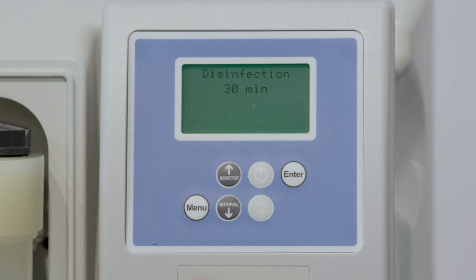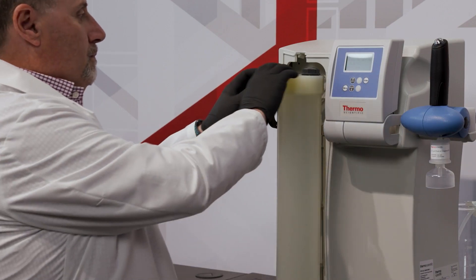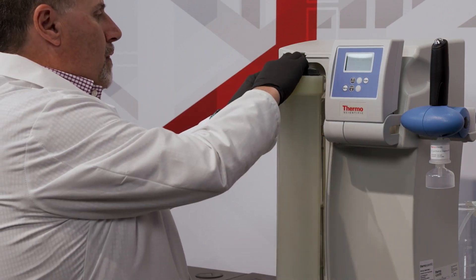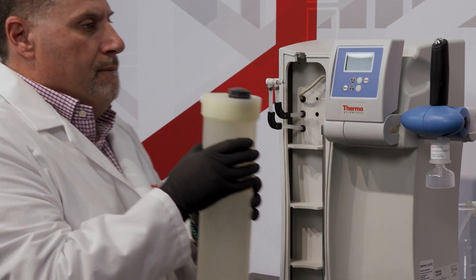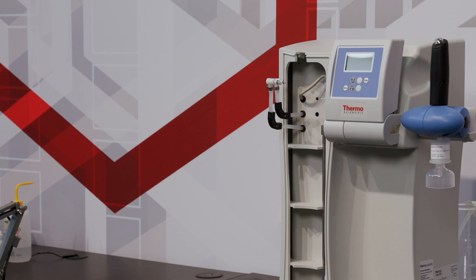When the cycle is complete, remove the disinfection cartridge and empty and dry it. Save the disinfection cartridge for later, storing it in a cool dry place. You're now ready to install a new UltraPure cartridge.